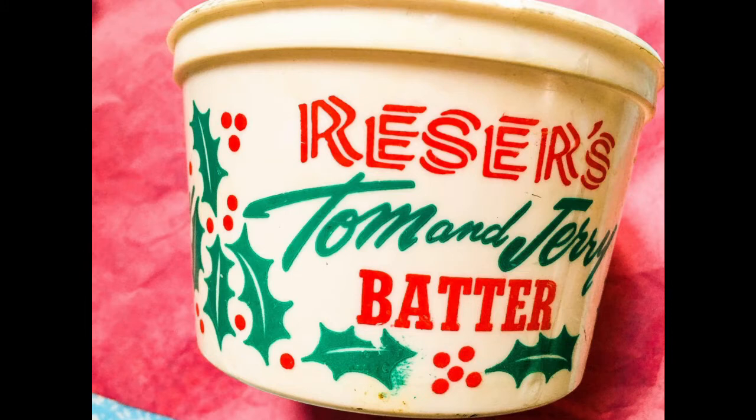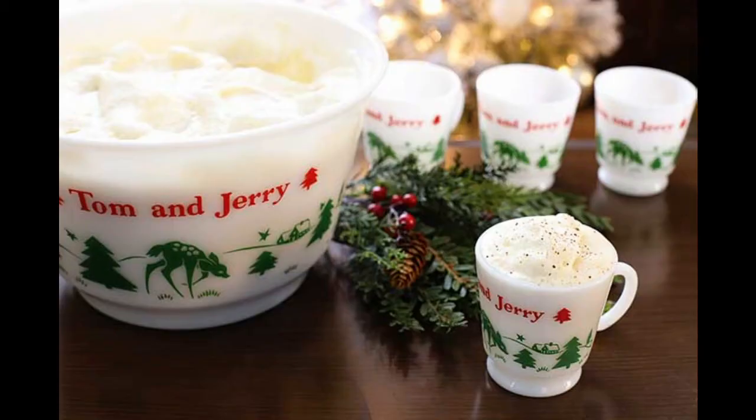He was right in that the drink did dwindle in popularity in the 20th century. There's no perfect explanation as to why — it just simply went out of fashion. But for some reason, it has remained a favorite in the cold states of the Midwest. In fact, Wisconsin produces and sells ready-made Tom and Jerry batter, and all you have to do is add the booze and the milk. It's a drink that's actually making a bit of a comeback in certain stylish drinking corners, as eventually everything old is new again, especially when it tastes this good.